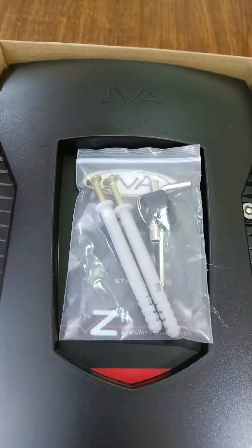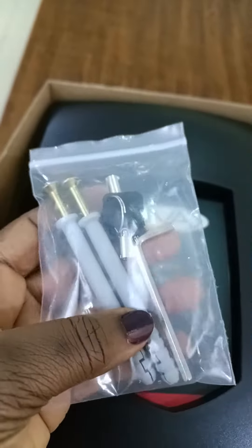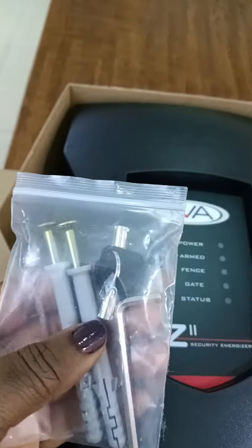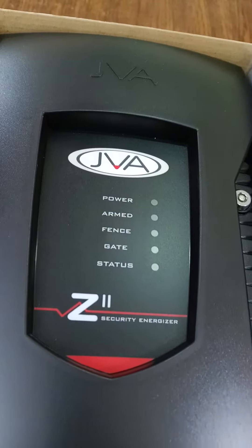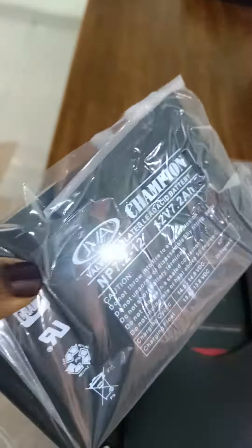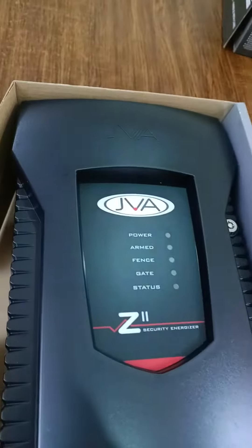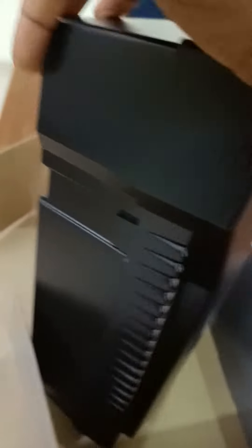And then you will see this, which contains the key and all the other accessories — the Allen key and other things. And then this is the energizer. Usually your energizer would come with a backup battery, which is this. That's the battery that came imported with it. And this is how your energizer looks.